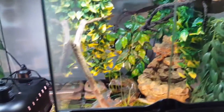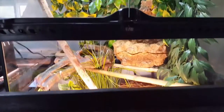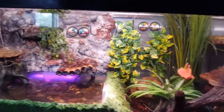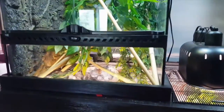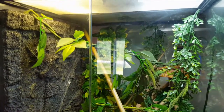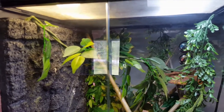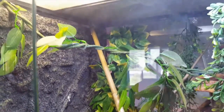Another thing I did was put all the lights on timers. I didn't think it was that big of a deal before, but once I got the timers it's so much easier. I definitely recommend putting your lights on timers — not only is it easier for you, but everything's always consistent for whatever reptile or animal you have. I can see Ray in the background; I guess I need to clean this tank pretty soon.